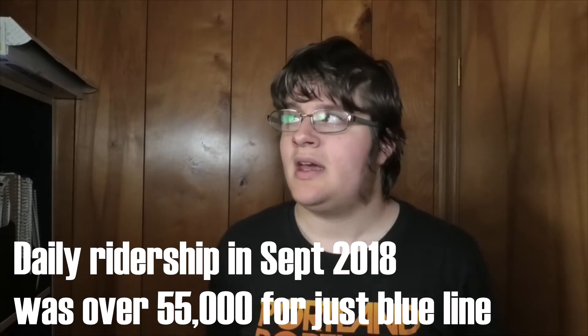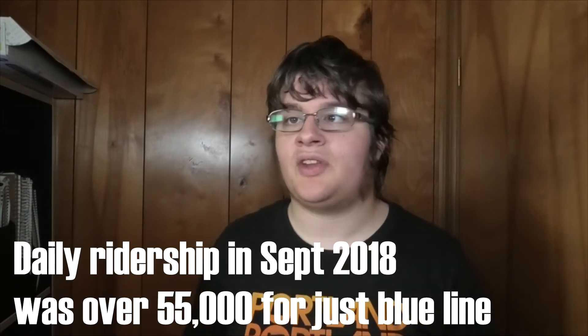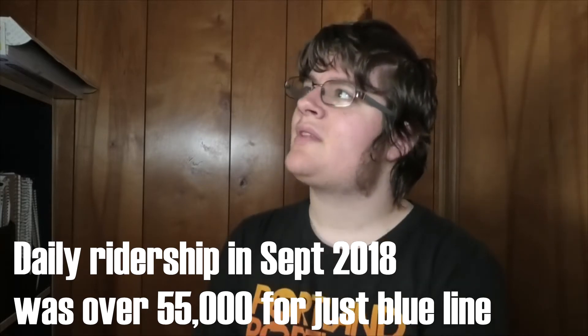Welcome to another episode of Max 101. Today I'm going to be talking about why they don't just extend the Max to four cars long. The blue line is by far the most populated line in the system, and yet just like all the other lines, it only gets two car trains. Well, why couldn't you just build onto the platforms and make them so that they can extend up to four cars long and run the trains as four car trains? Well, here's why.